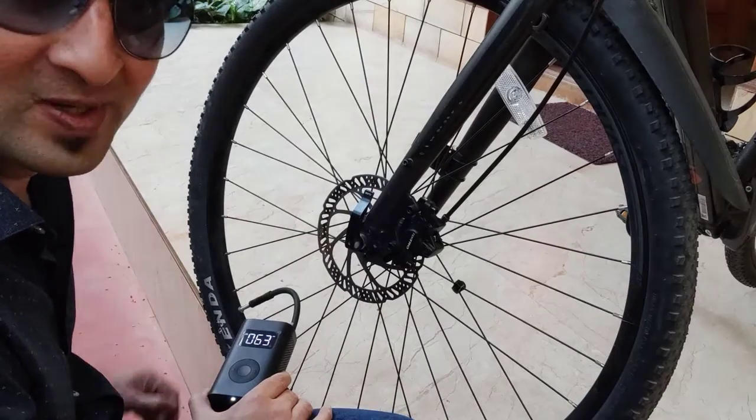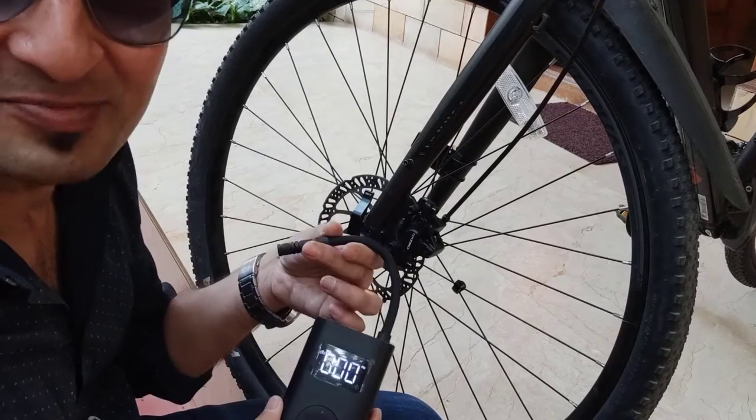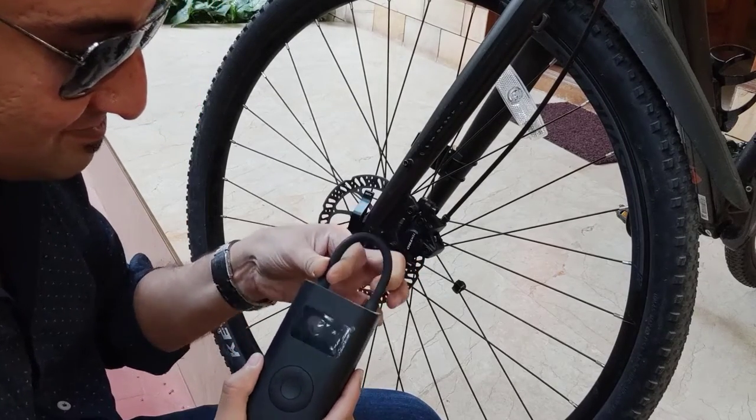Now I'll just remove it. That's about it. This Presta valve, we can actually keep it connected to this pump, and it also allows you to close it now. Done.